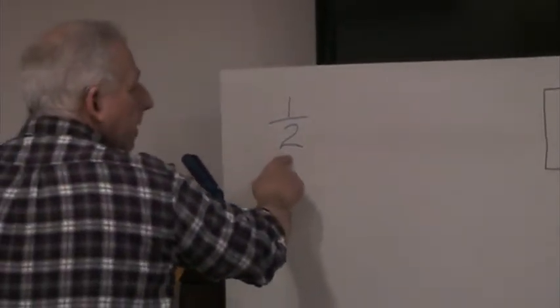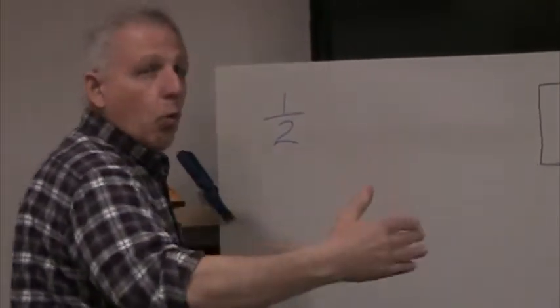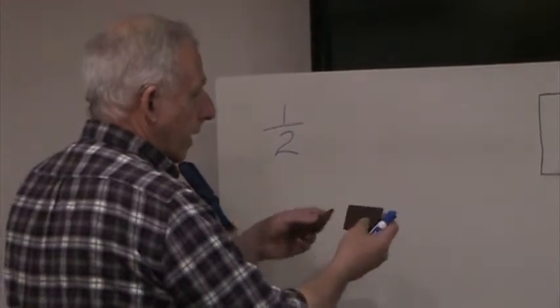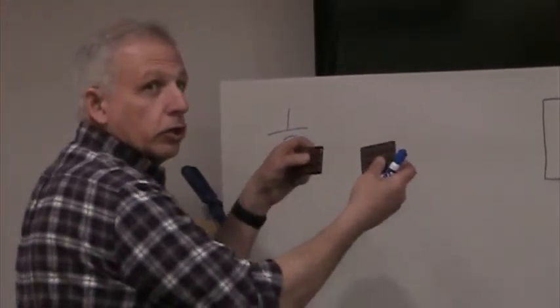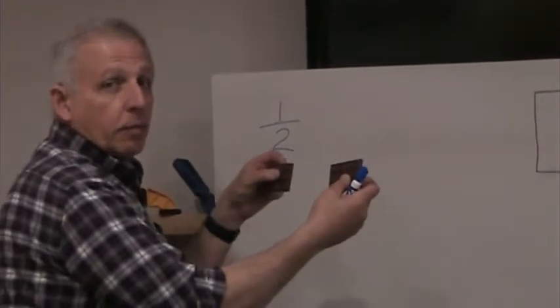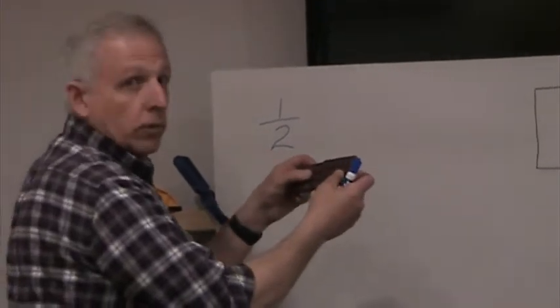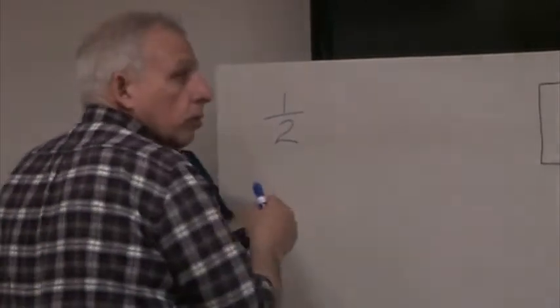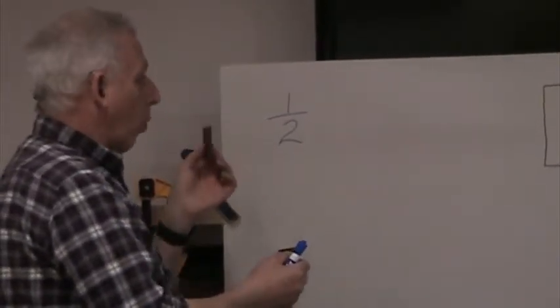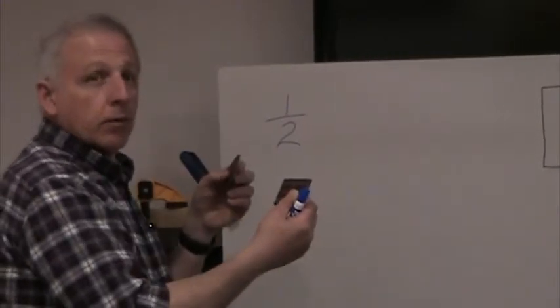The bottom number is telling you how many pieces there are in one. My Hershey bar, which was originally one piece, I broke it. Now I've taken and broken it into two halves — two pieces. So the bottom number tells me how many pieces there are in one whole Hershey bar. The top number tells you how much you're looking at. If I got one half, that means I've got one of those two halves.